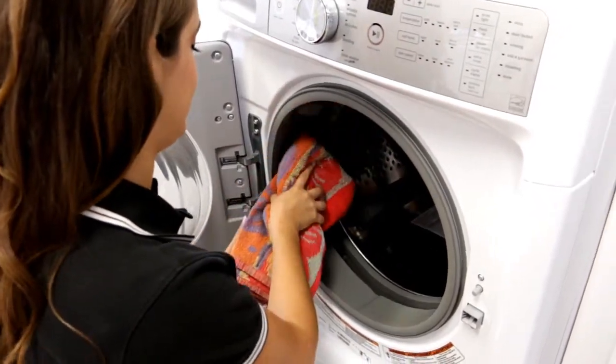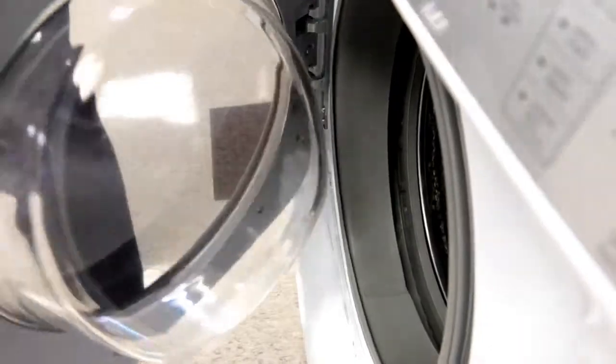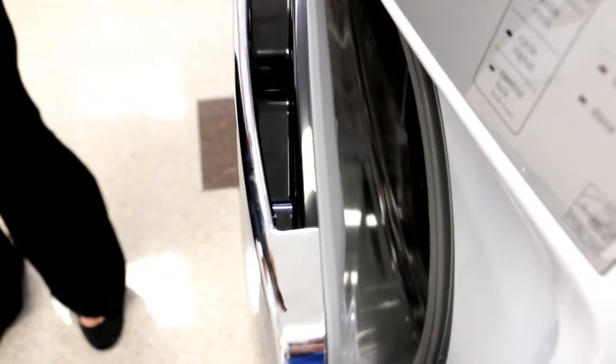It's easy to wipe it dry after each load. Just take a towel and wipe all around the boot — it only takes about 10 seconds. And then always leave the door cracked open so it stays nice and dry.